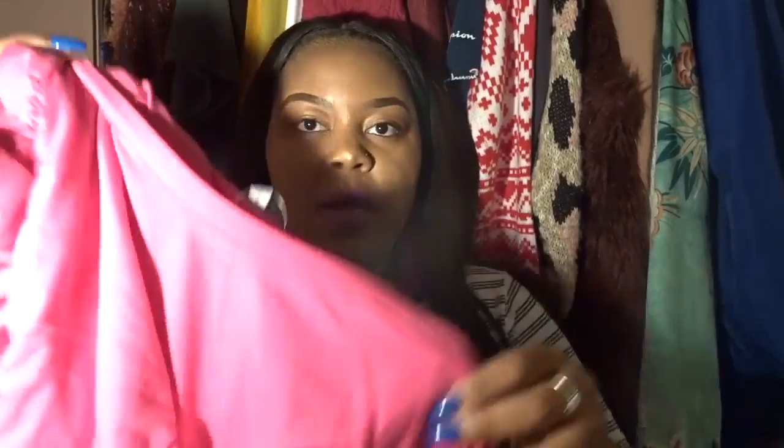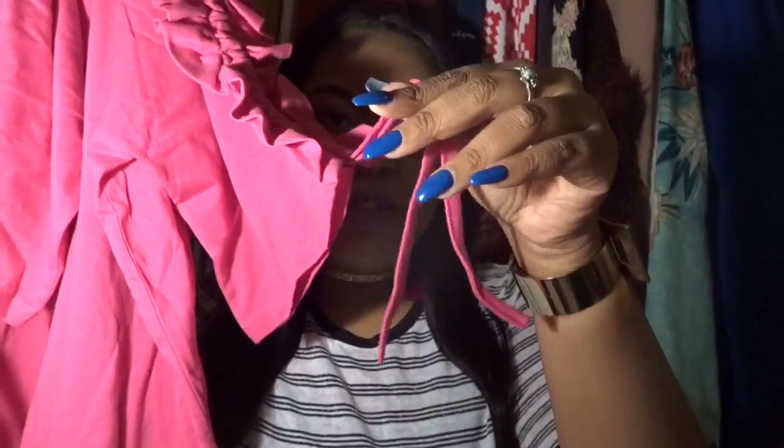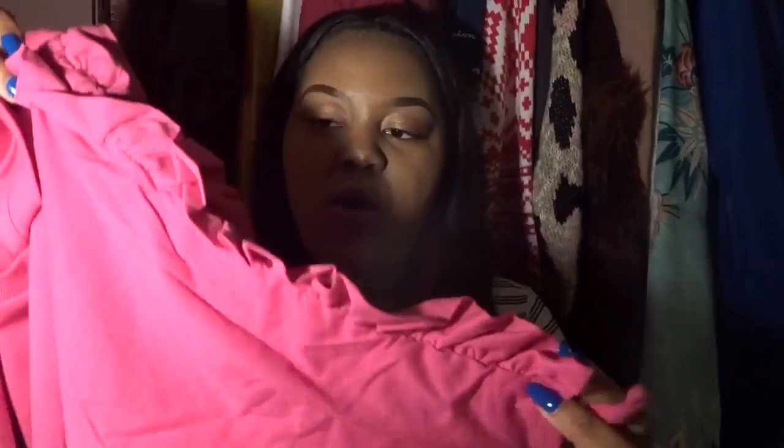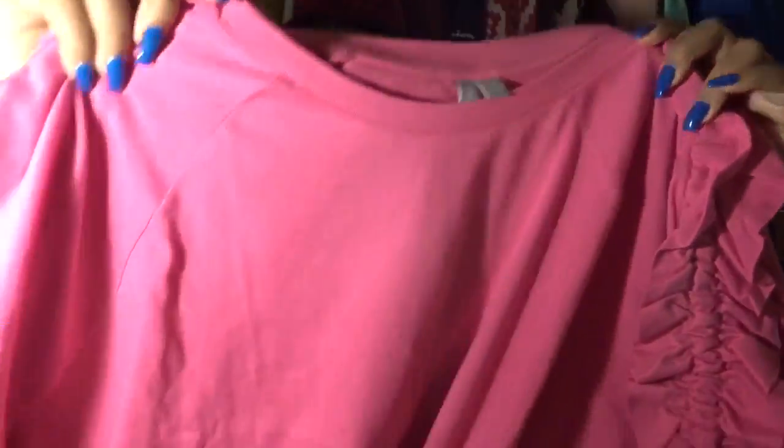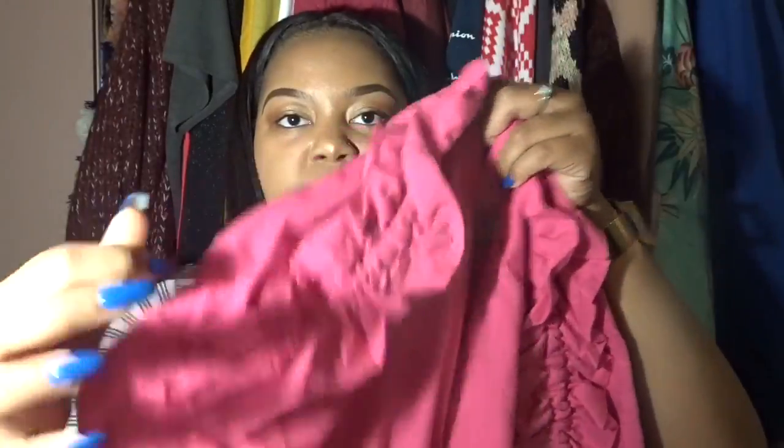Next up is the ASOS Curve tunic with ruffle and drawstring sleeve detail. It's not exactly a t-shirt — it's a tunic, so it's a little longer. What drew me to it were the sleeves: I love the ruffle sleeve and it also has a drawstring so you can make it tighter or looser and tie it at the arm. I may actually use this in a lookbook video, so I'm not going to try these items on today. It has ruffles on both sleeves and it's just a long tunic shirt.